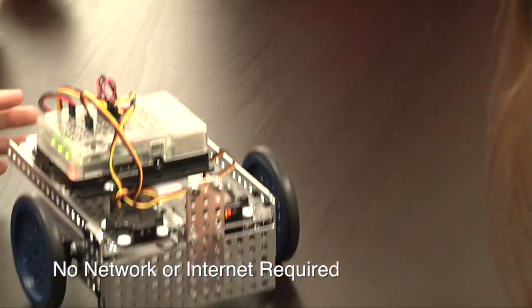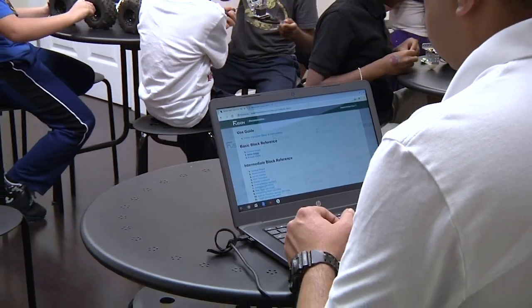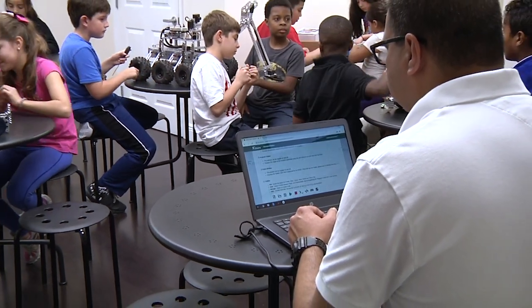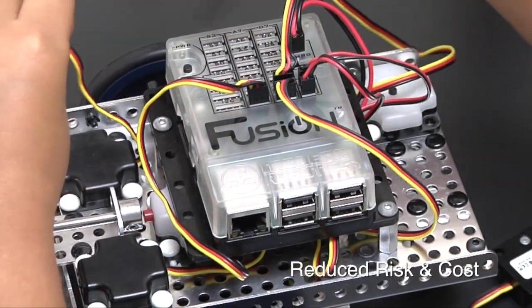All this without the need of any existing network or internet access infrastructure. The Mimeo MyBot ecosystem is a powerful but simple approach to learning robotics and STEM concepts and competencies in a way that's fun, not burdensome. The complexity and setup are minimal, meaning risk and cost is reduced for the school — and more learning takes place.